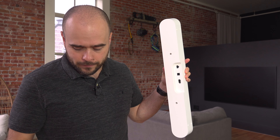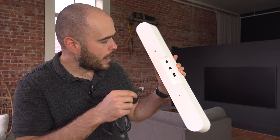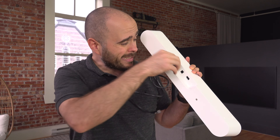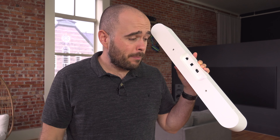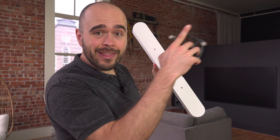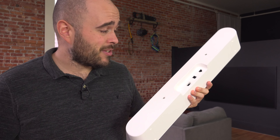Then we have a network connector over here — an RJ45 network cable, which looks like a big phone connector, but it's a network cable. You can connect that one over here, and the other side goes to a switch or your router. You don't have to connect it; it's not essential. But I highly recommend that at least one of your Sonos devices in your house is connected with a wire, and I explain why in another video.